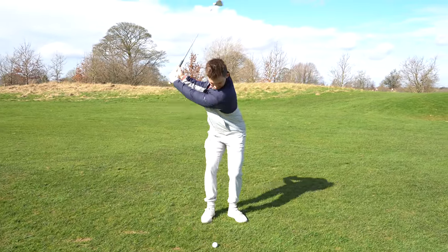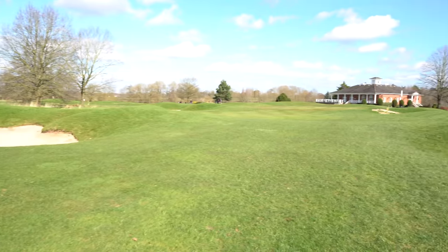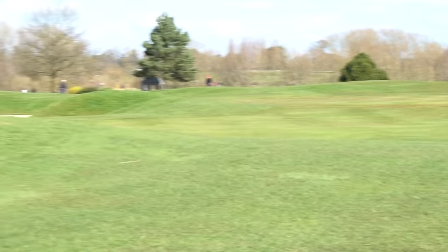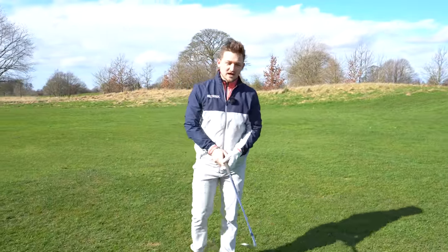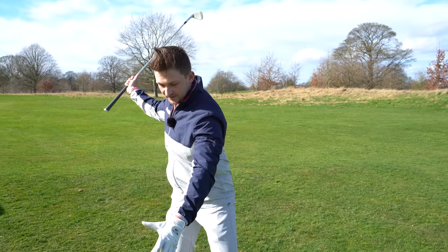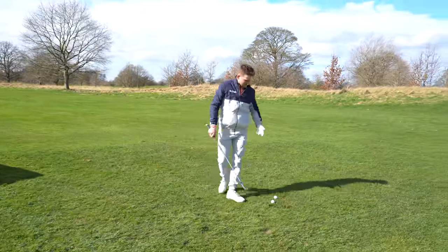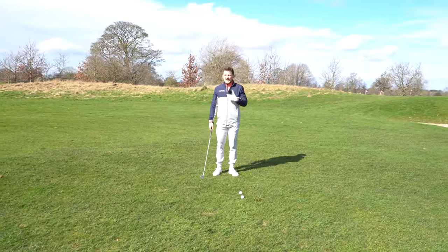That strike just felt really nice, really assertive - and we are pin high. Delicious. Now this is where I'm going to touch on that second half of where we're going wrong, and a lot of you can probably relate to this: swinging the same distance and trying to slow that club up, almost feeling a deceleration in a jerky, jumpy motion.